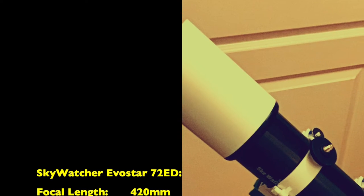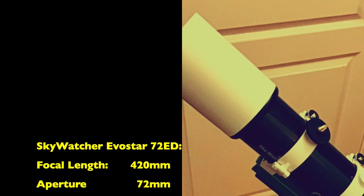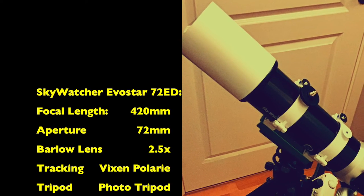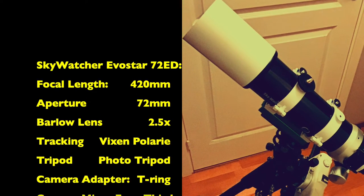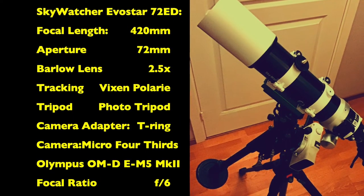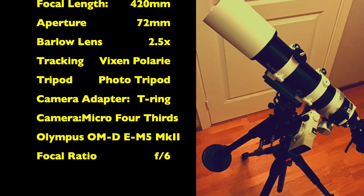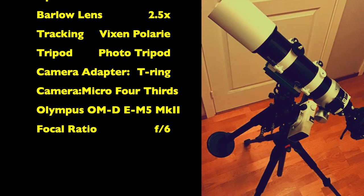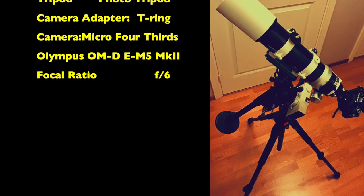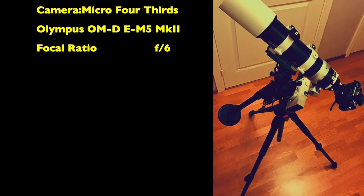The telescope used was a Skywatcher Evostar 72ED which has 72mm aperture. The F number is 6 and it has 420mm focal length. In this setup a 2.5x Barlow lens was used. A mirrorless Micro Four Thirds camera was attached using a T adapter. A Vixen Polari star tracker was used to track the planet.